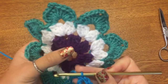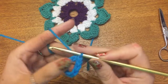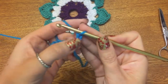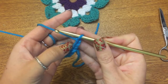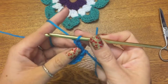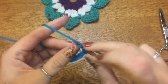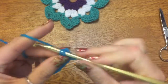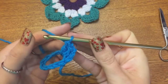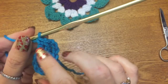What we're going to be doing is making the center, which is made up of clusters of double crochets. First, chain three — one, two, three — and this first chain counts as a double crochet. Now into this little center piece, make two more double crochets: one and two. This is a cluster — three double crochets together.